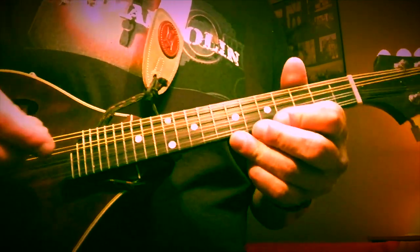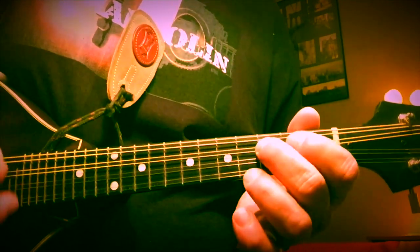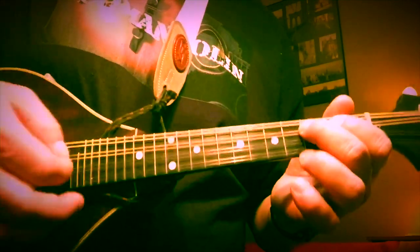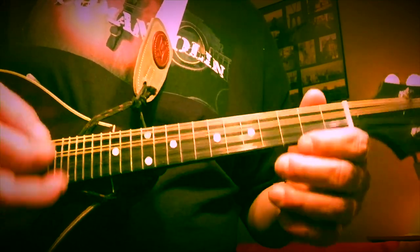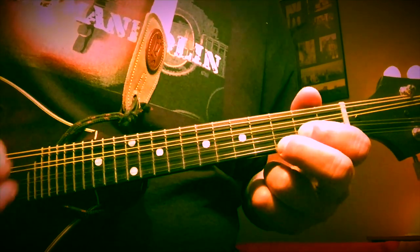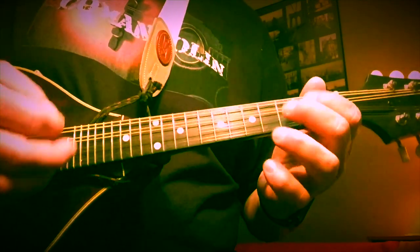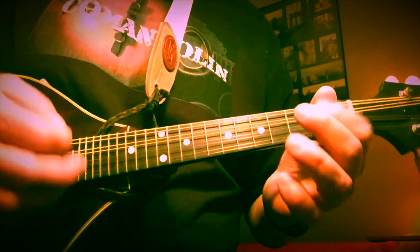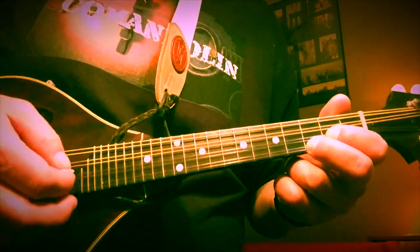There's maybe one last one I can think of here — it's a pretty common blues sound combining this shuffle with just simple two-note C chord and G chord voicings. Just another little bluesy sound that you can throw in sometime.